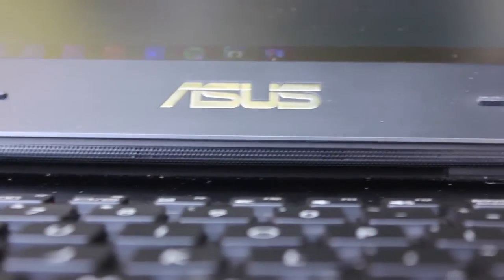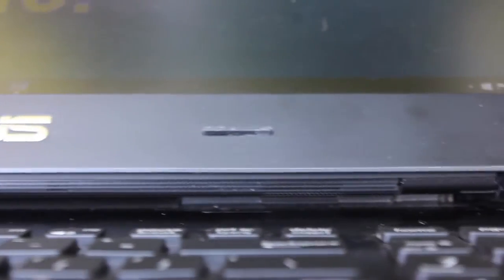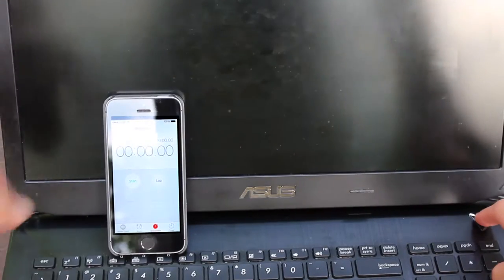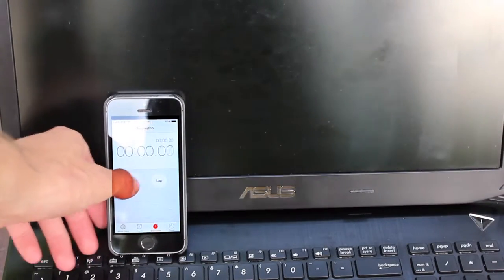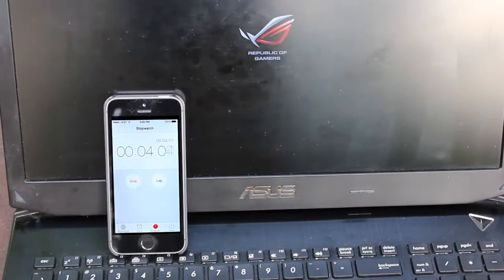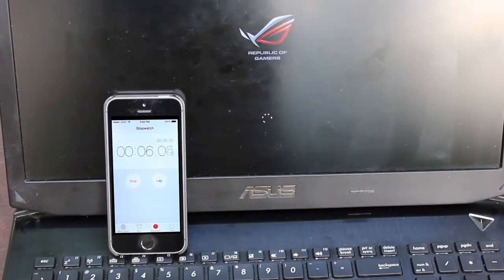The main speakers are placed underneath the display and the bezel of the monitor. The Windows 8 operating system is installed on one of the dual SSDs, making the boot-up really fast. You can see in this video where I test the boot-up — it's about 24 seconds from fully shut off to up and operational.